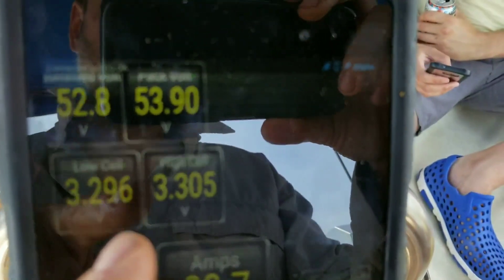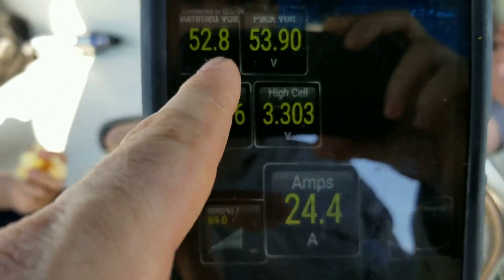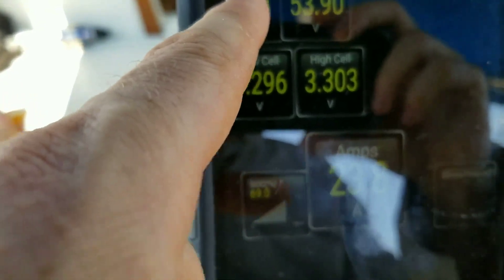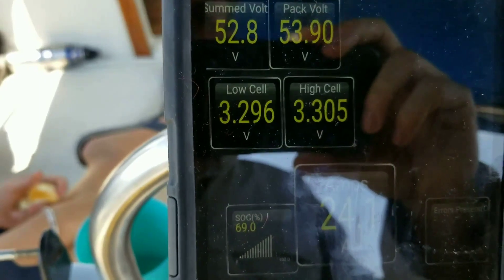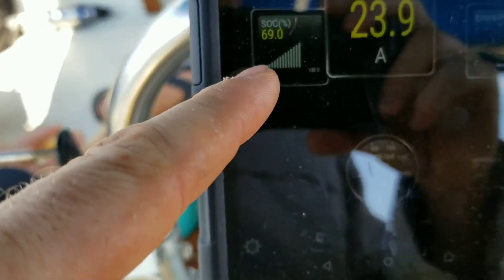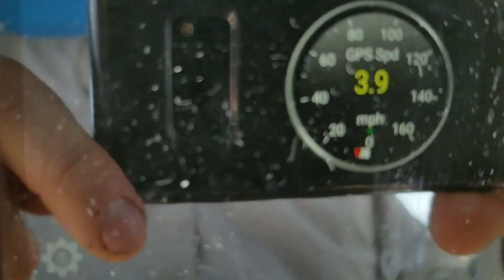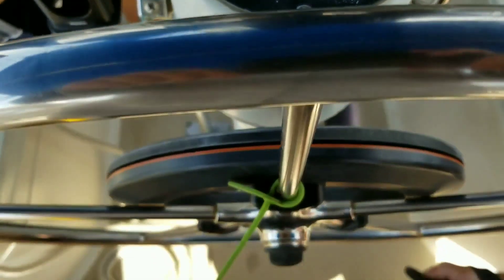And these are your batteries being monitored — low cell, high cell. The pack voltage is around 53. And state of charge is 69. How did we start out? Maybe 74.